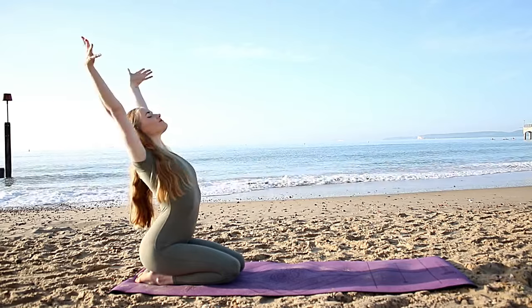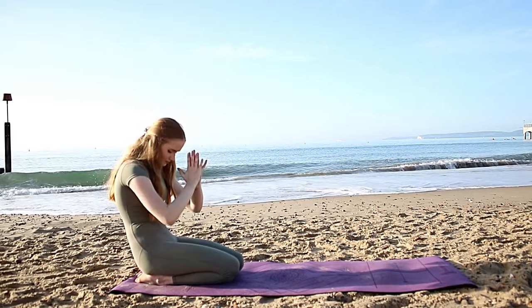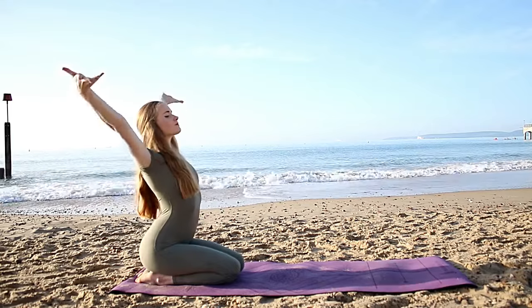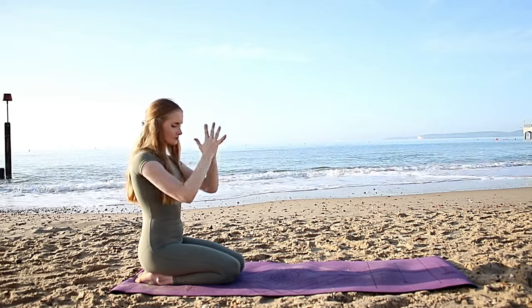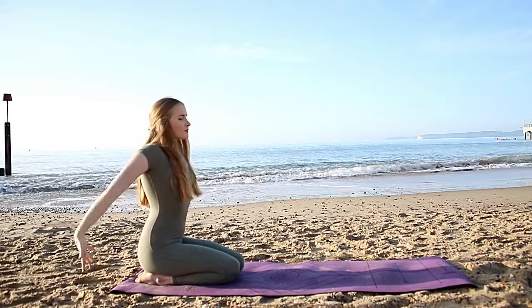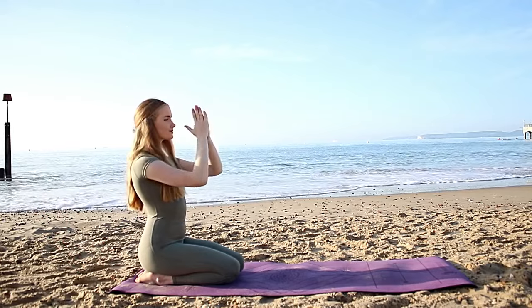Let's repeat that again — inhale reach the arms up, stretch out the chest, hands together, exhale over to the heart center. Twice more: inhale arms up towards the sky, reach as far as you can, exhale hands over heart. Once more: inhale arms up, exhale hands over heart center.